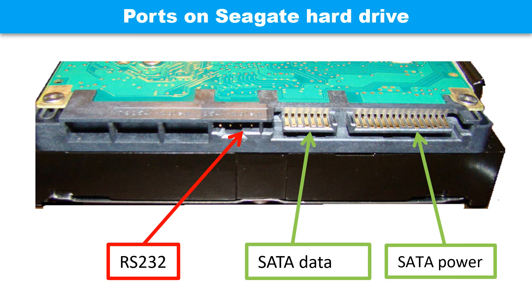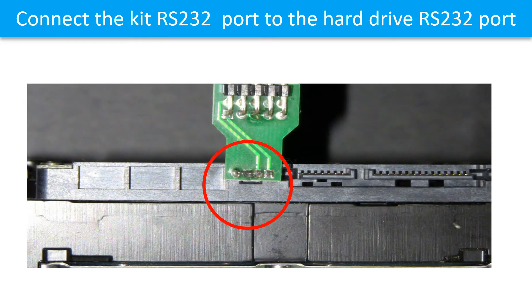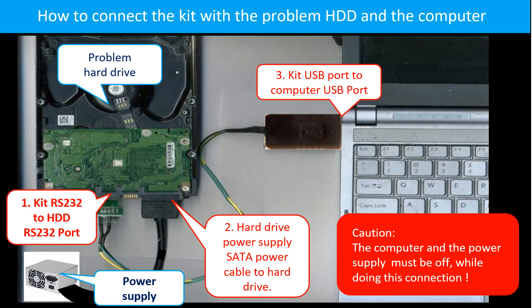This picture shows the ports on the Seagate hard drive printed circuit board. This picture shows the Seagate hard drive RS232 port pinout. This picture shows how to connect the formula fix kit RS232 port to the hard drive RS232 port, and how to connect the kit with the problem hard drive and the computer.